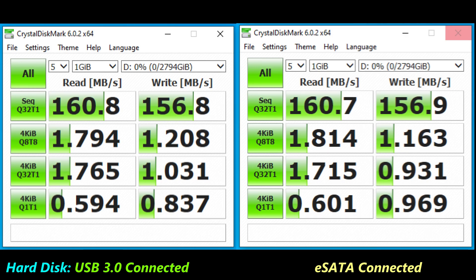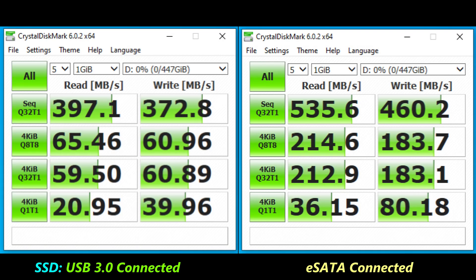When testing the hard disk between USB and eSATA connections, there was virtually no difference in performance. However, when testing the solid state drive between USB and eSATA, there was a significant difference between the two, as you can see from the chart shown.